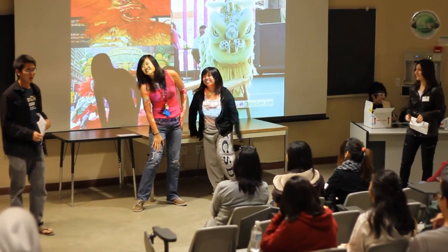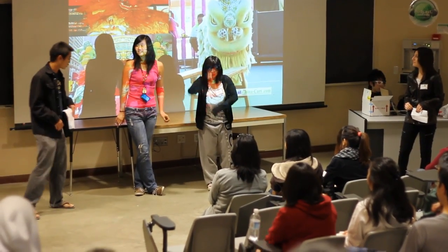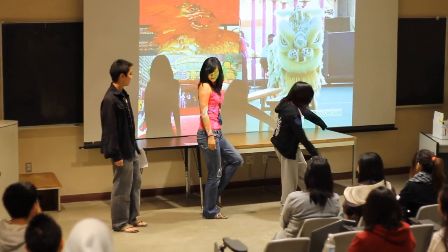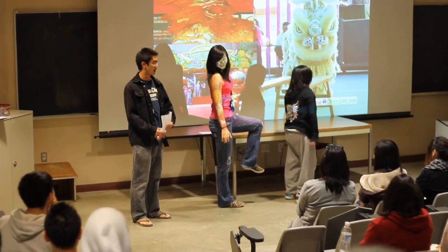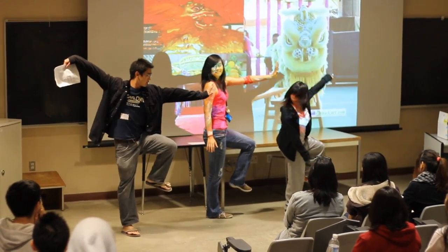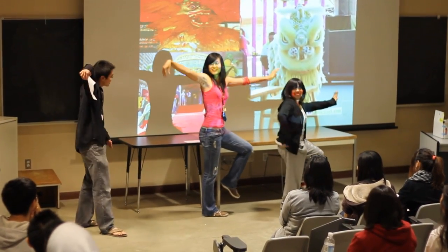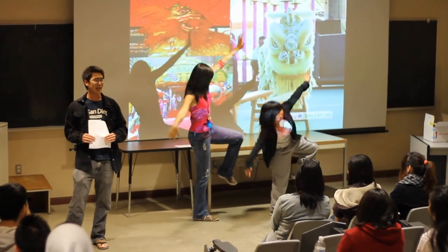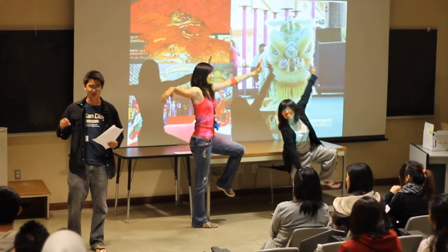You guys can stand up. Second pose, we have the crane. So what you're going to do — lift your left leg up like this. And then lift up your left hand like this, up — like a hook. With great leg strength, we have a lot of balance, which is very important.